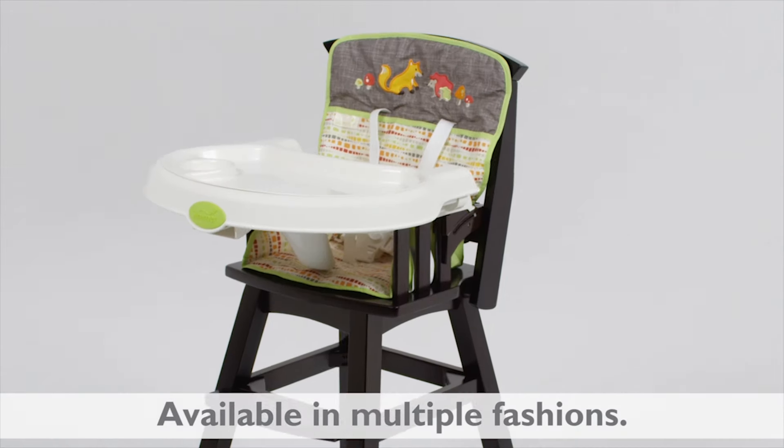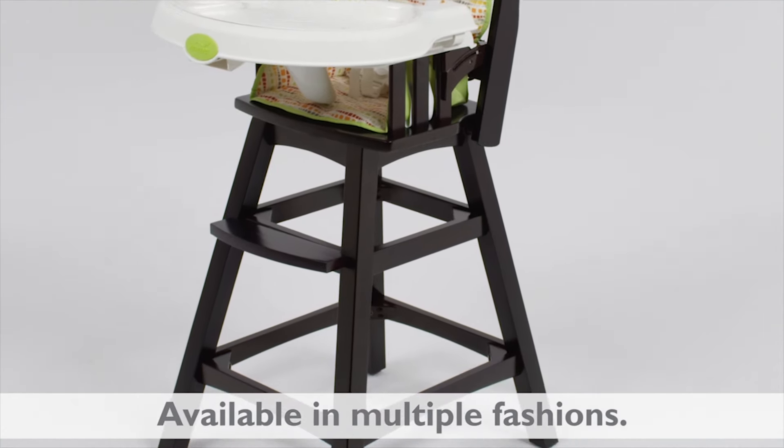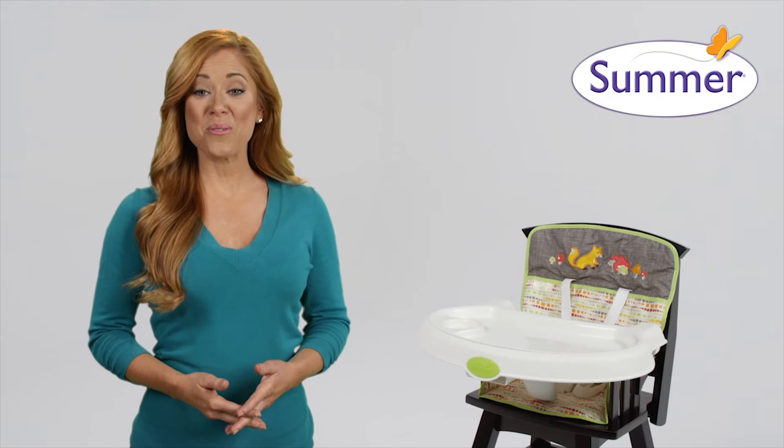Comfort and style make this natural hardwood high chair a must-have for dining room mealtimes with your little one. The Classic Comfort Wood High Chair from Summer Infant — take yours home today.